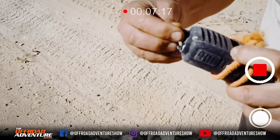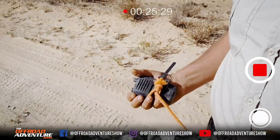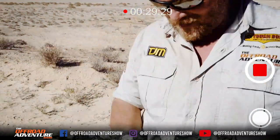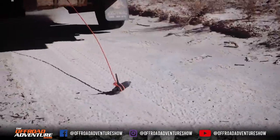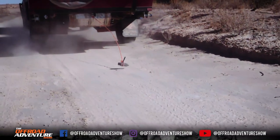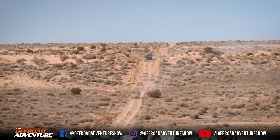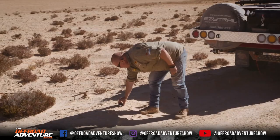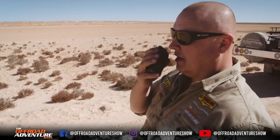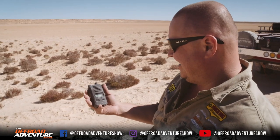Looking a bit worse for wear. Does it still work though? How good is that? Here we go then. Crew, got a copy? Copy? Hey — still works. Hello. Oh, hello! How about that, eh?